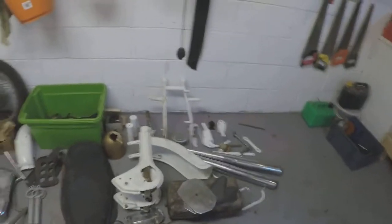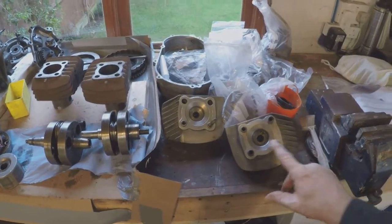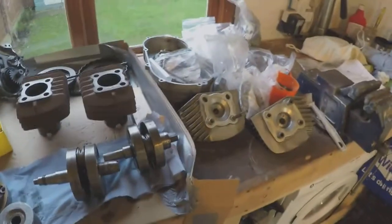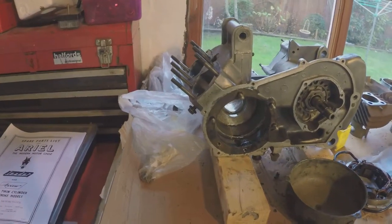That's all the component parts. As for the engine itself, I stripped this down yesterday, and as you can see it looks like somebody's already done an awful lot of work before I got to it. The heads are very, very clean and the pistons look to be new as well. Everything stripped out looks fairly good.